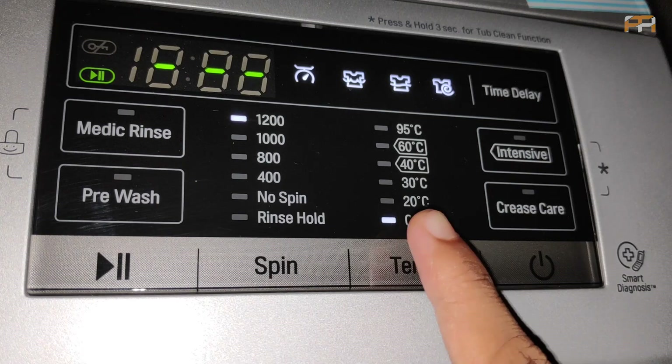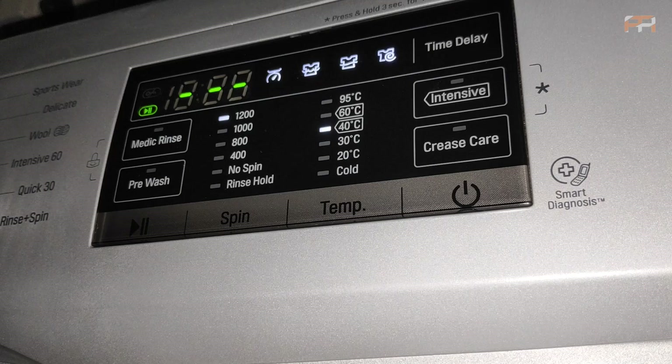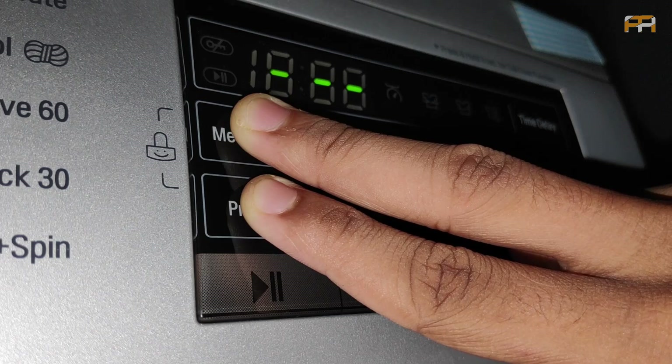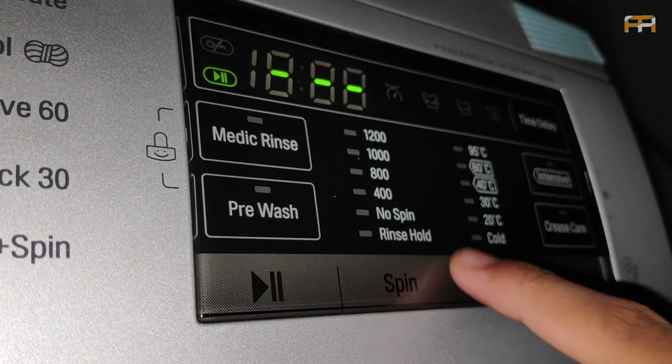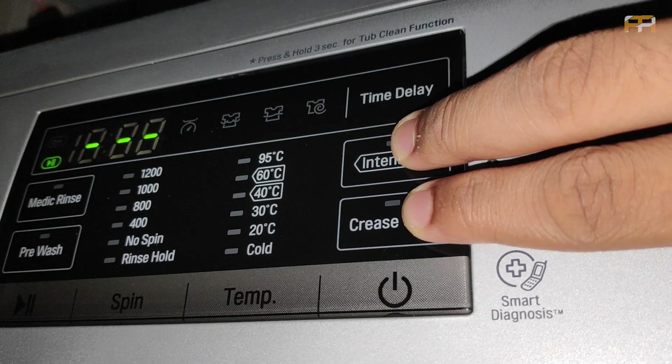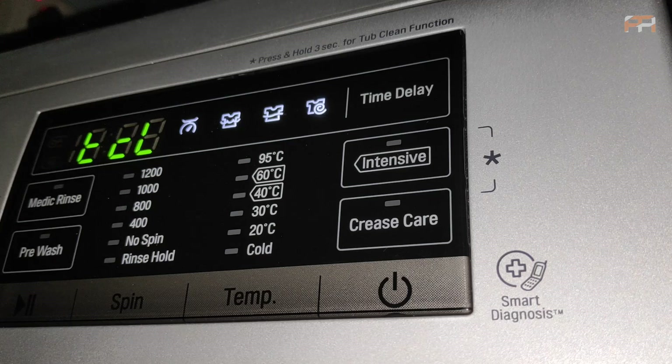High temperature helps to remove hard stains from clothes. If you touch these two buttons for a while, the Child Lock feature will be enabled — once enabled, no touches will work. Touch it again to disable. You can also clean the washing machine completely using these two options. The Tub Clean option helps remove fungus and bacteria from inside the machine — using this once a year with a special detergent available in shops will keep your washing machine neat and clean.